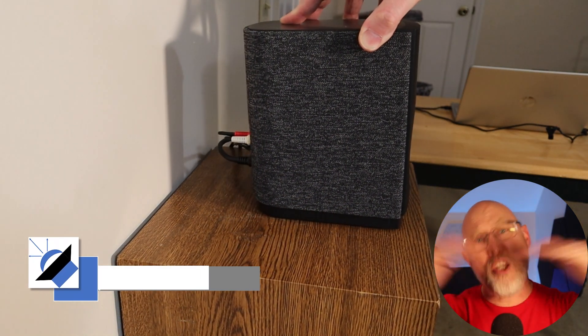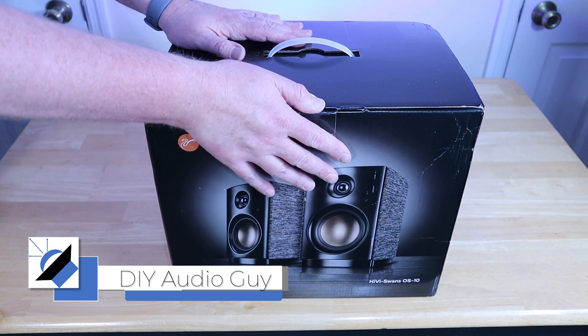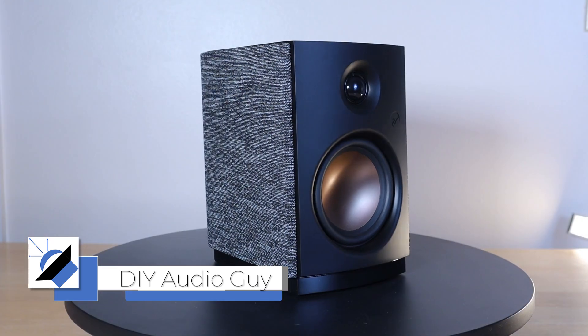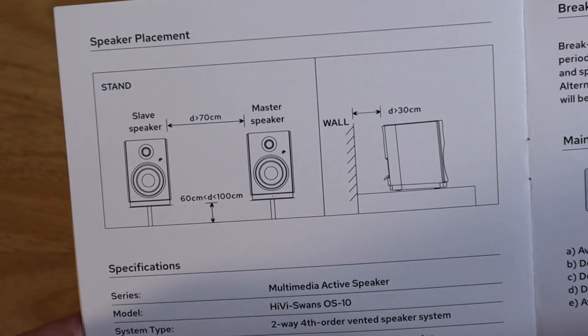The location of your speakers can have a huge impact on the sound. Here I've got a pair of bookshelf speakers from Hivi Swans, and when you crack open the manual you'll see that the manufacturer recommends keeping the back of the speaker at least 30 centimeters — about a foot for those of us that use freedom units — away from the nearest wall. That seemed odd to me.